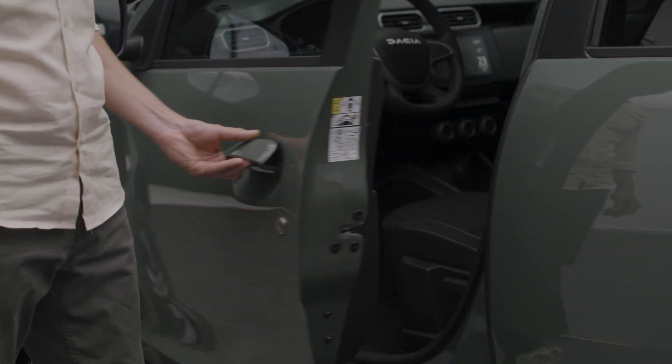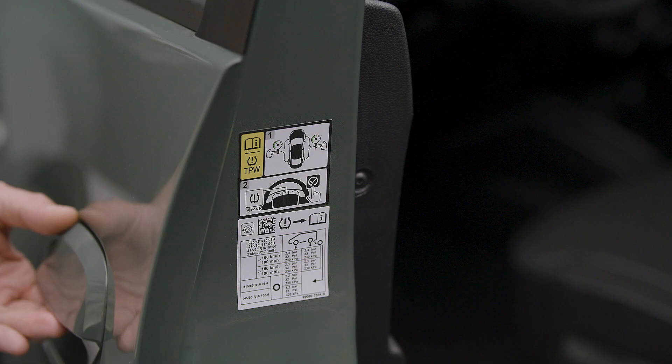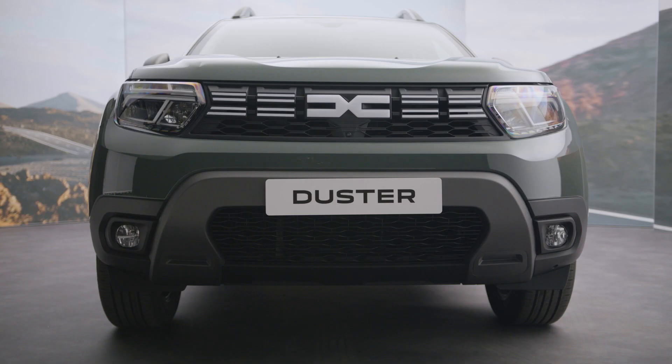Tire pressures must match the recommended pressures shown on the label affixed to the door frame on the driver's side. Remember, this must only be done when the tires are cold.